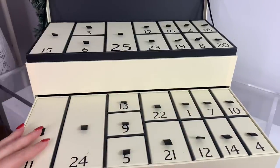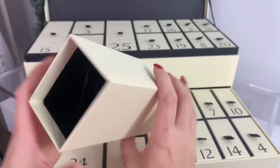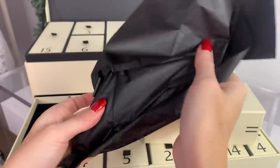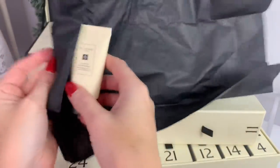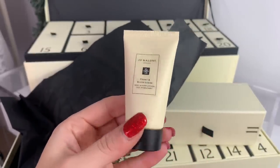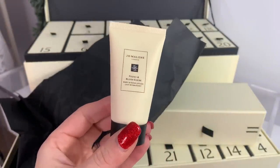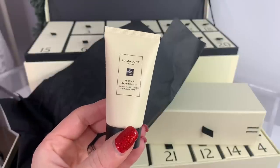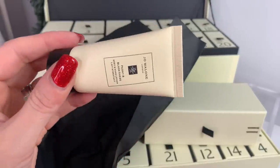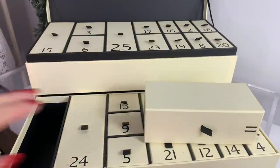Day eleven is a big one — it's Peony and Blush Suede body and hand lotion, how cute for your purse! 'Looking for a scent that is uniquely yours? After applying this opulent floral body and hand lotion, follow it with a spritz of your favorite cologne for a flirtatious finishing touch.' My grandmother loves the peony scent — I got her this one Christmas and she loved it. Great for putting in your purse. That was day eleven.